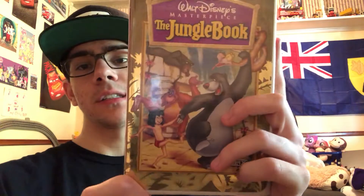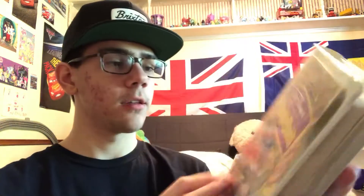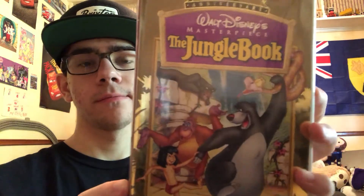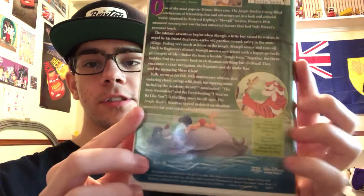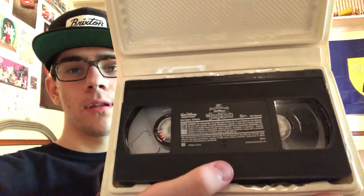Another Walt Disney Masterpiece Collection is the Jungle Book. The front cover looks pretty awesome. It has some of your favorite characters right here. This is the spine. In the back, it's also rated G. And the tape — just plain black.